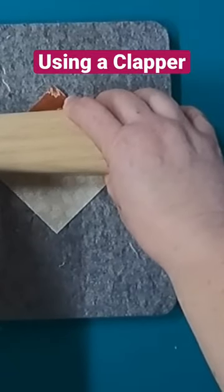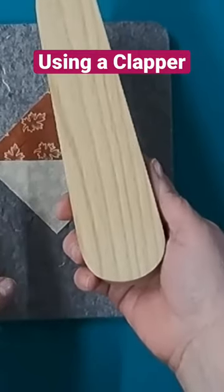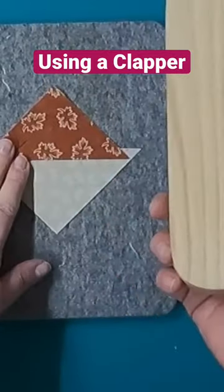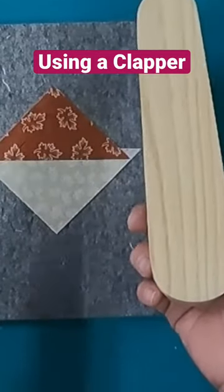Now your clapper — if you don't have one of these, this is a great tool. I'm still a little confused on how it works. People say that it cools down the block; other people say it draws the heat up through the mat or through the ironing board into the wood.